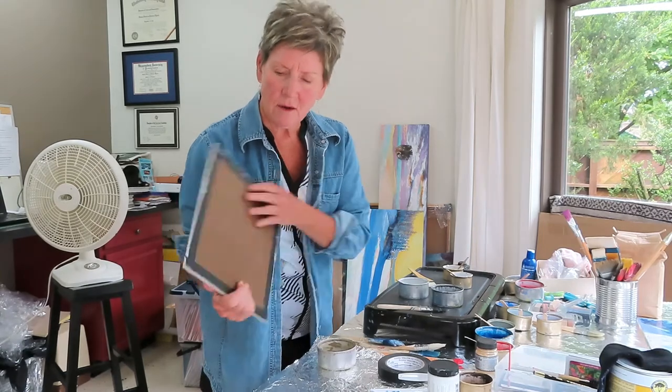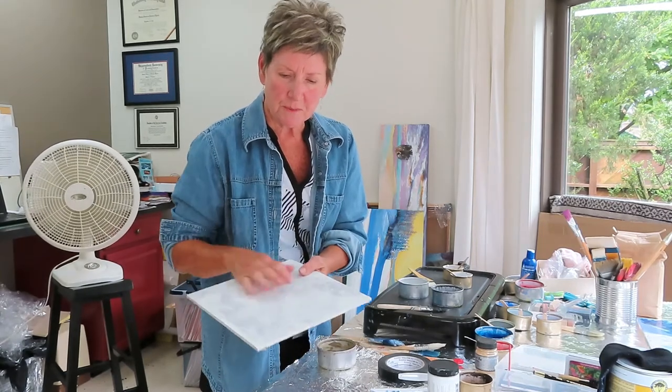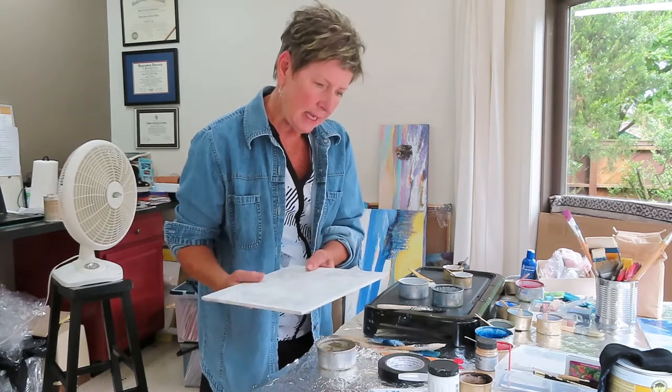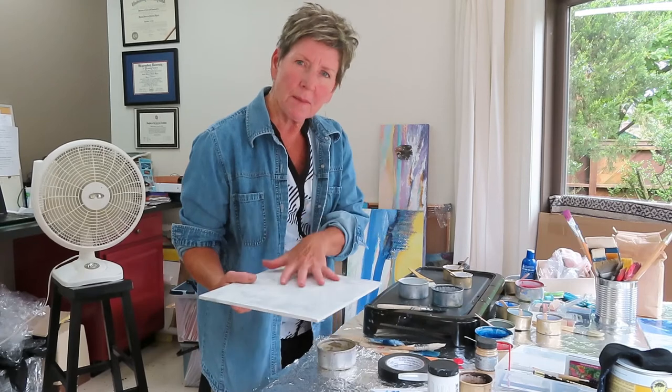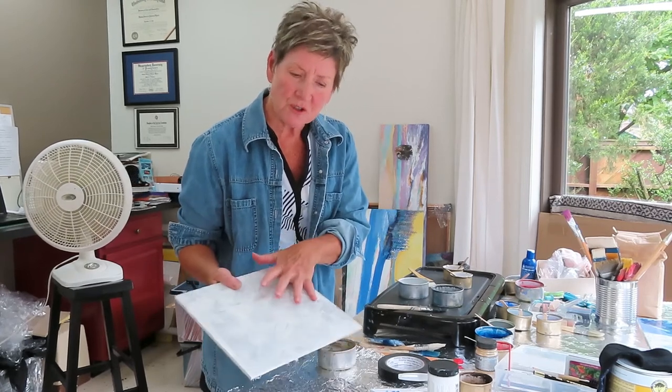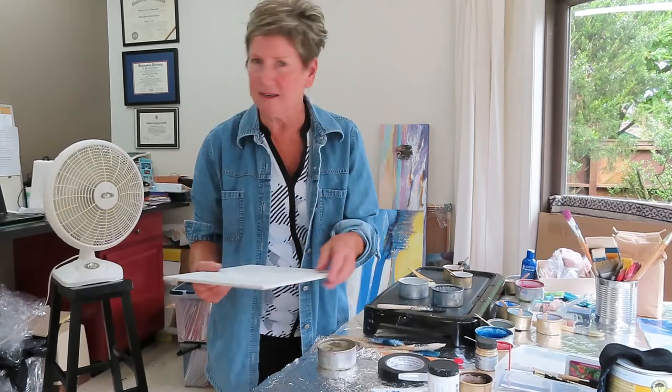Encaustic painting is done on a hard surface which has been prepared with a special gesso for encaustic painting. Then layers of beeswax and pigment are applied to the surface, and each layer of wax is fused with a heat gun.